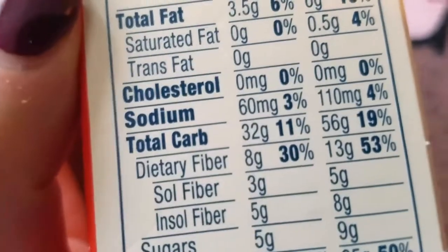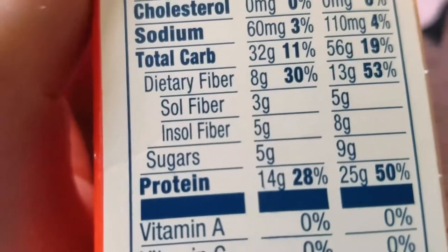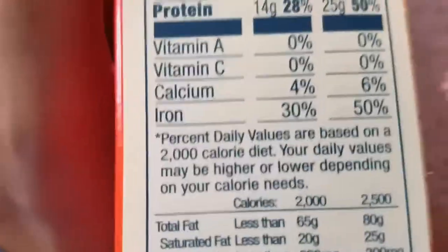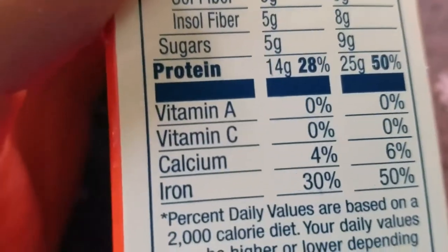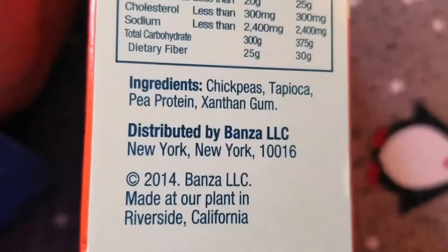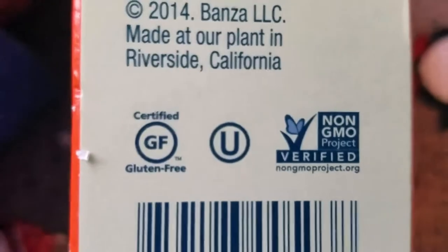Total carbs 32 grams, dietary fiber 8 grams — soluble fiber 3 grams, insoluble fiber 5 grams — sugars 5 grams, protein 14 grams. That's important especially for me as a vegetarian to get that amount of protein. Vitamin A and C zero, calcium 4%, iron 30%. Ingredients: chickpeas, tapioca, pea protein, and xanthan gum. Distributed by Bonza LLC in New York, made at their plant in Riverside, California.